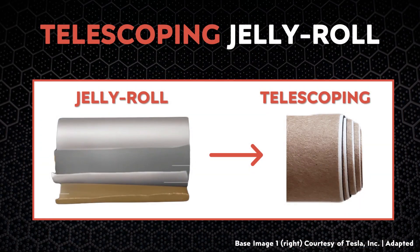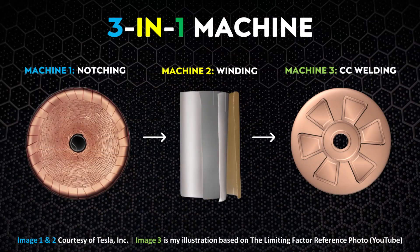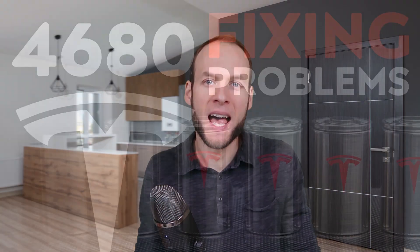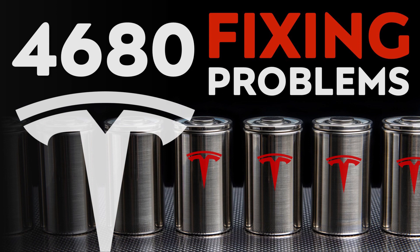When it comes to the misaligned flags and telescoping jelly roll issues I mentioned in the past video, this new machine could be a big part of Tesla's efforts to further eliminate those issues from popping up during manufacturing. Tesla's engineers will likely take what they've learned from current processes and design this new multi-function machine with fixing those issues in mind. My source also relayed that Tesla hopes to use this new 3-in-1 machine for 4680 battery production at Gigafactory Texas and very possibly at Gigafactory Berlin as well.